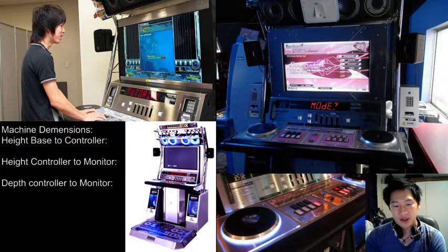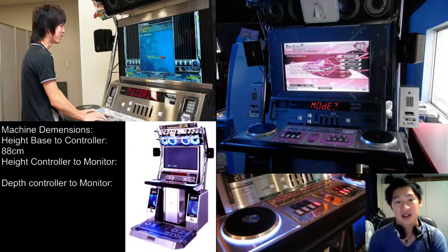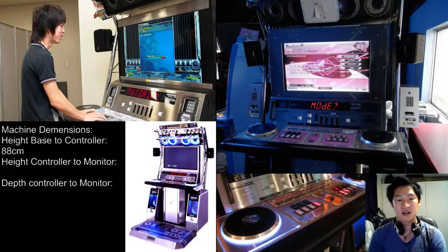So, what height should you have for your keys? From the base platform to the top of the keys — not the base of the controller, but to where the keys are resting — I actually took out a tape measure and measured this. You should have that at about 88 centimeters. So you want 88 centimeters from the ground to where your keys are. If you've got a real edition or a DAO controller, what you want to do is measure from the top where the keys are down to the ground. Don't measure from the bottom of the controller to the ground. It should be about 88 centimeters — that's what I measured on my cabinet.